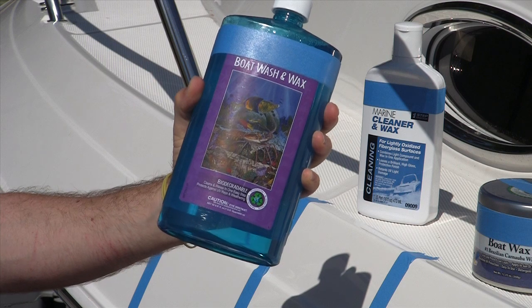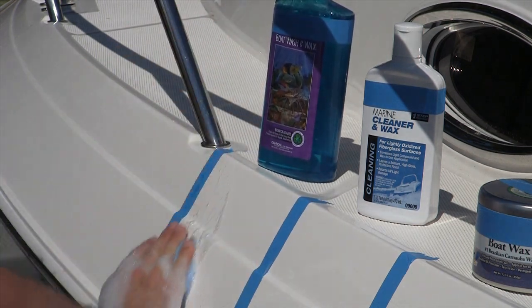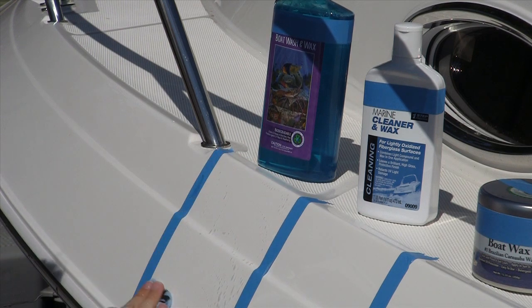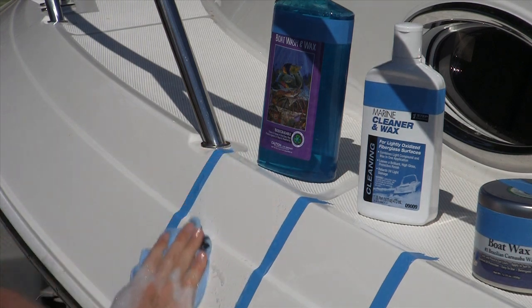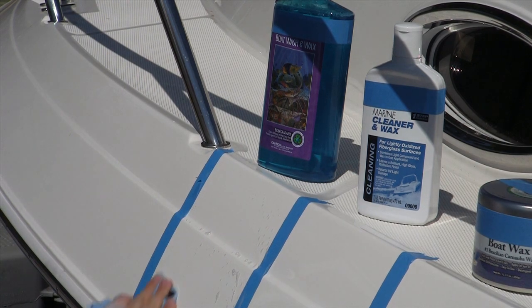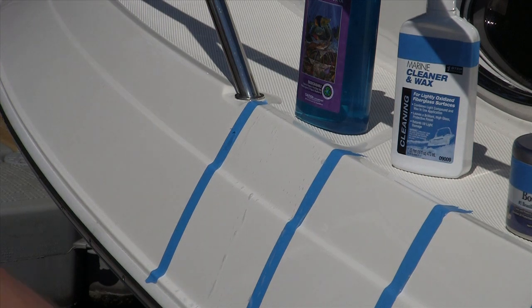The first category we are going to look at is wash and wax combo products. This category claims to wash and wax the surface at the same time. In my opinion this is just marketing, as no real effective protection is left behind. You are much better off using a good quality soap that is environmentally friendly and then following it up with a proper good quality wax.